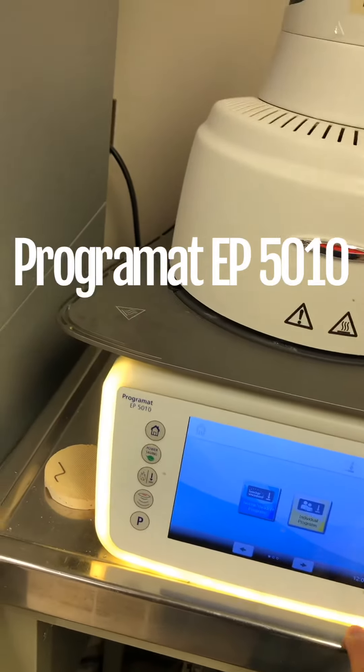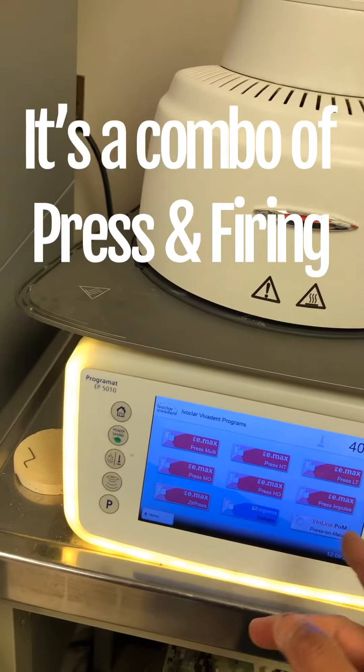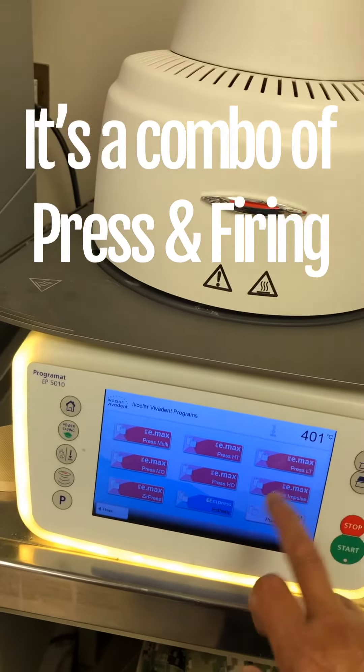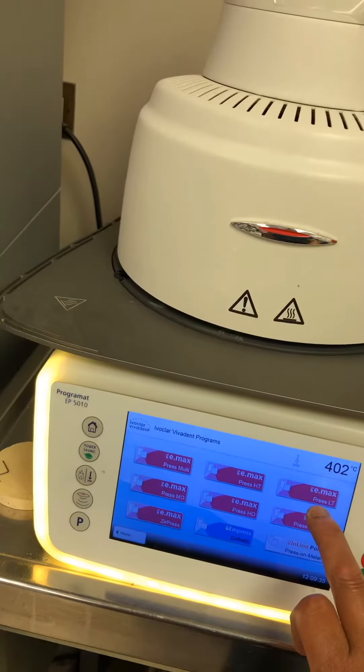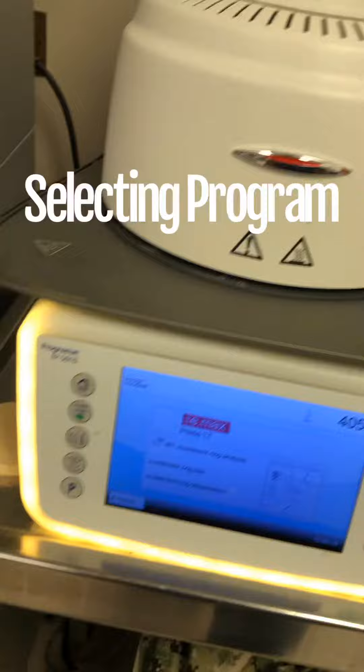It's not ready yet. I have a bar program and it's as if I am doing a press. LT ready to go, ready to get my press started.